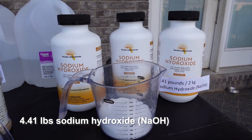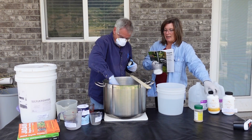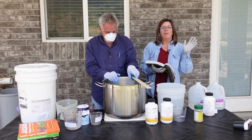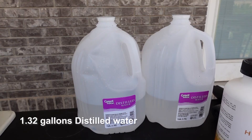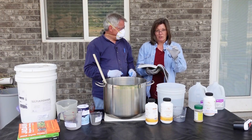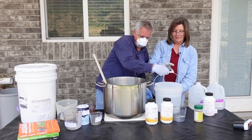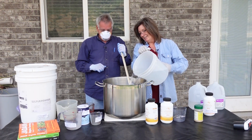Now we move on to adding the sodium hydroxide — 4.41 pounds total. We measured out the smaller 0.41-pound portion separately, and the rest comes conveniently in two-pound containers. The initial water is 1.32 gallons, and it's really important that we don't add it slowly — we just dump it all in and start stirring right away. All right, are you ready? Yeah, let's do it — it's going to get hot here.